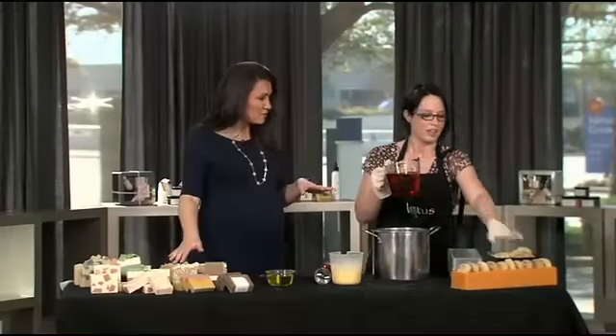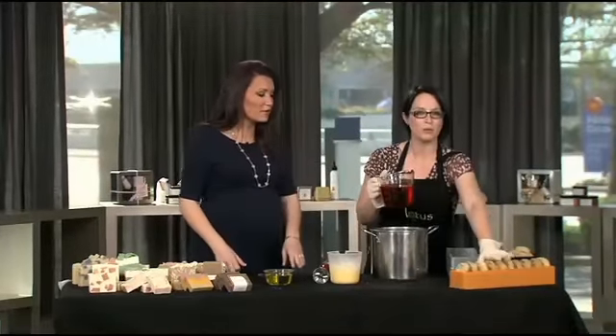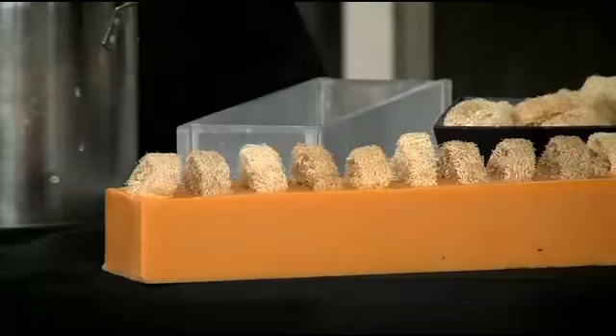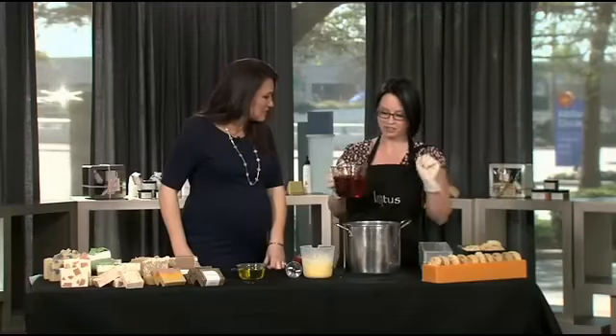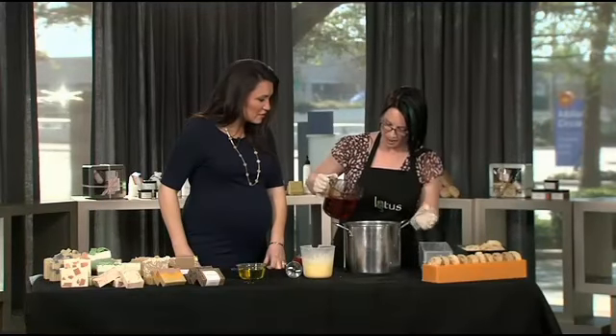Is that color going to show in the finished product? It will look like this. This is what we're making today — this is energy loofah soap. This is just infused with kitchen paprika, you know, that you may have put on your deviled eggs last weekend. So we're going to add that here.